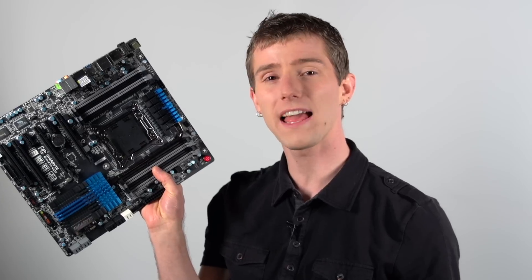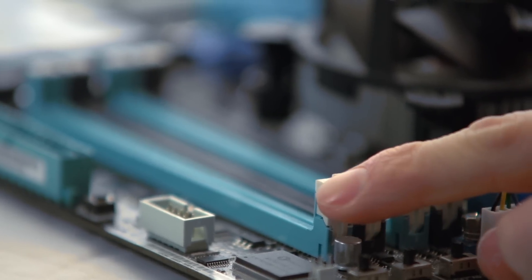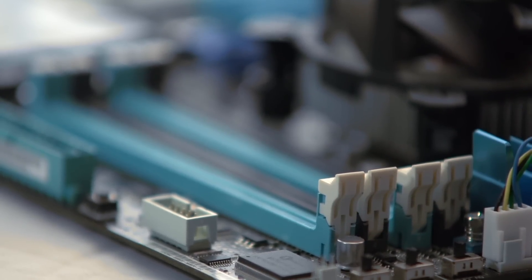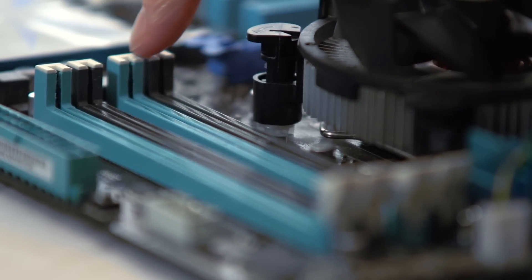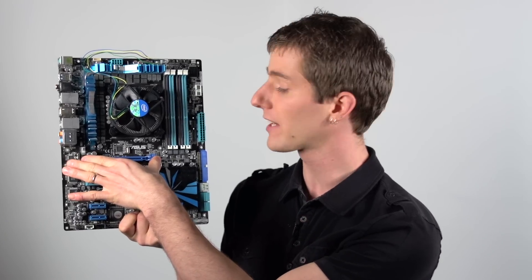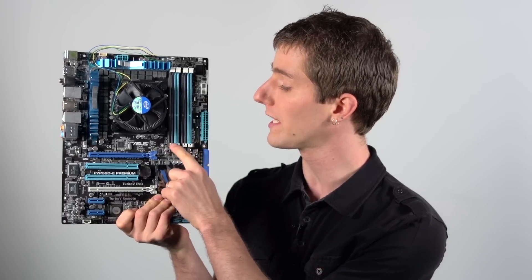Most motherboards have tabs on both sides of the memory slot — this is to latch the memory into place. However, some motherboards only have a tab on one side. This is to reduce clearance issues with large video cards or other cards installed in the PCIe slots. It doesn't really affect the procedure much; you just have to make sure you're careful when installing on the side without a tab. Make sure it clicks all the way in.